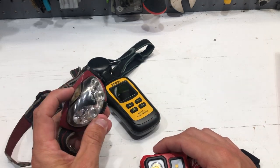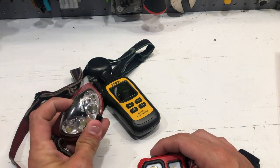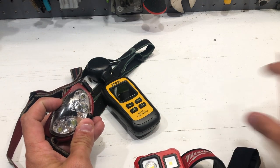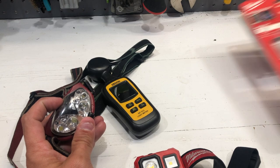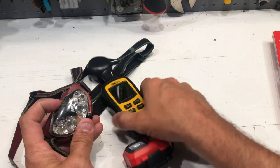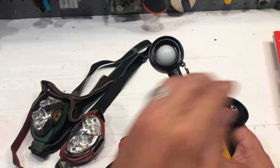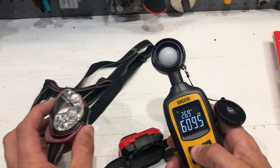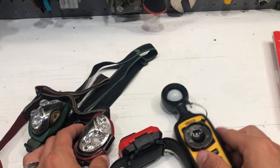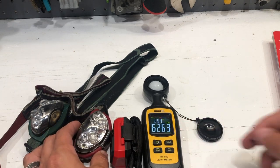I used to always rock these Energizer ones from Walmart. It is what it is — these run off the same thing. I think these are three AAAs. Actually, I said AA earlier — these run off three AAAs. As far as the light that they put out, I'm going to put them under a legitimate light meter here and we're going to see exactly what the lumens are. I'm going to shut the lights off in here and try to get a pretty good min-max reading on these lights.